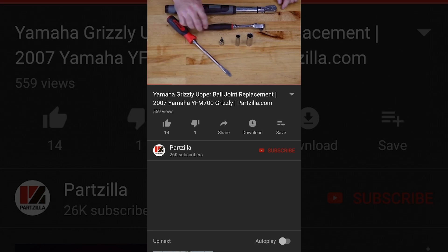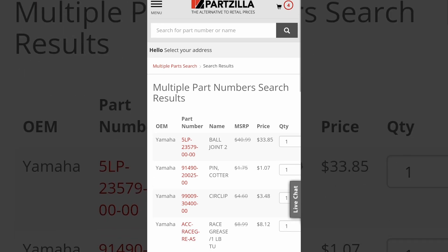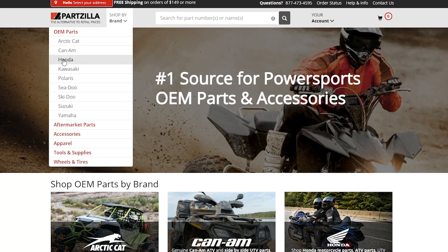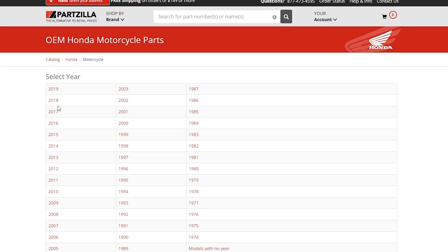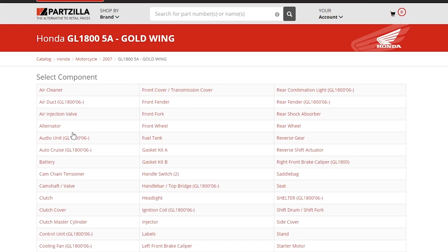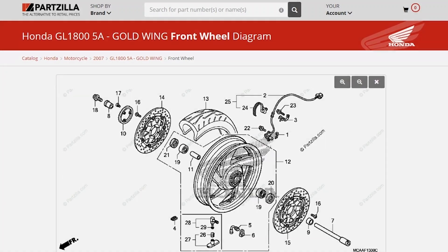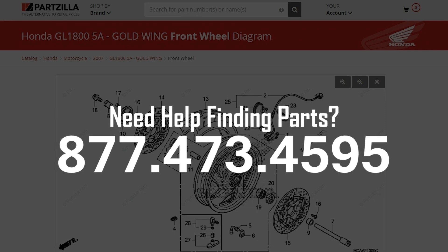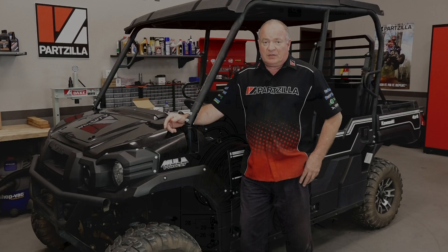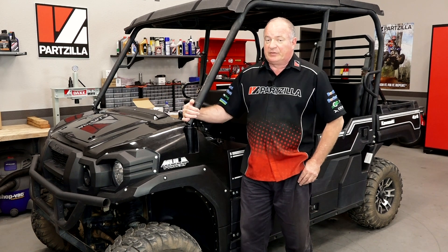If you need that part number, check the link in the description below and that's going to carry you straight to a shopping cart that's ready to go. If we're not working on the exact make and model you're working on, just head over to Partzilla.com — it's very intuitive to use. You go in and choose your manufacturer, year, the model, and then drill down to whichever particular component you need. If you're still having trouble, give us a call at 877-473-4595. We're going to need some basic tools and I'll call those out as we go along. Let's get started.